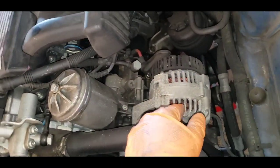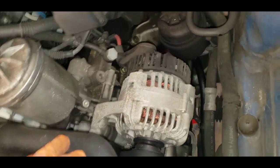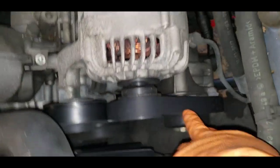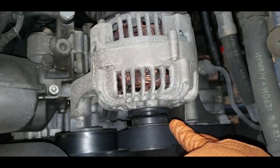Before doing any work on this car, disconnect your battery, which I did already. The next thing would be to undo this serpentine belt - it's the only one on this side. There are two belts: one on the top and one on the bottom for the AC.